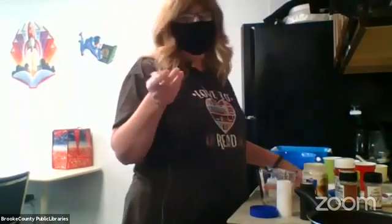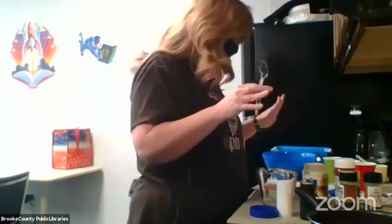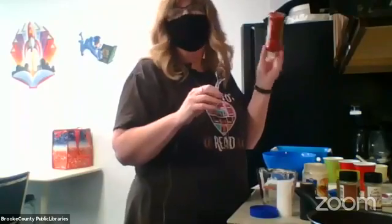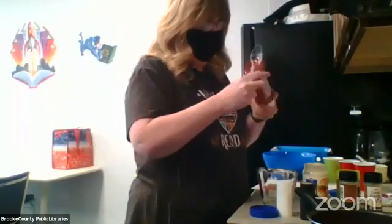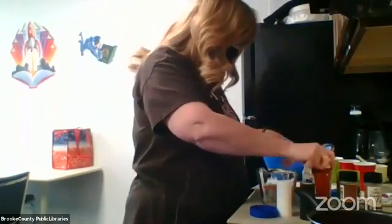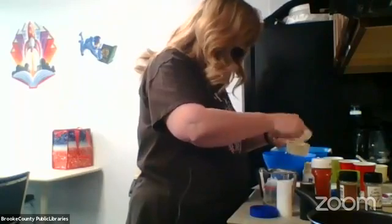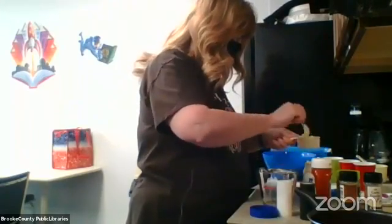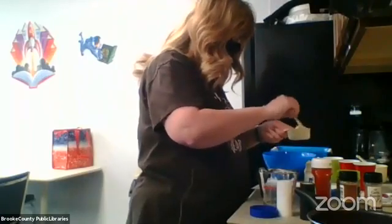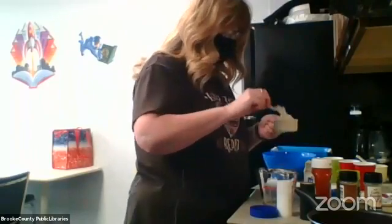The Big Mac sauce is half a cup of mayo, two tablespoons of ketchup, and one tablespoon of sugar. Now, as I mentioned, I've been doing keto, so you can't really have regular ketchup - but they have no sugar added. Heinz has the no sugar added ketchup, which only has one carb, so that is what we'll be using.